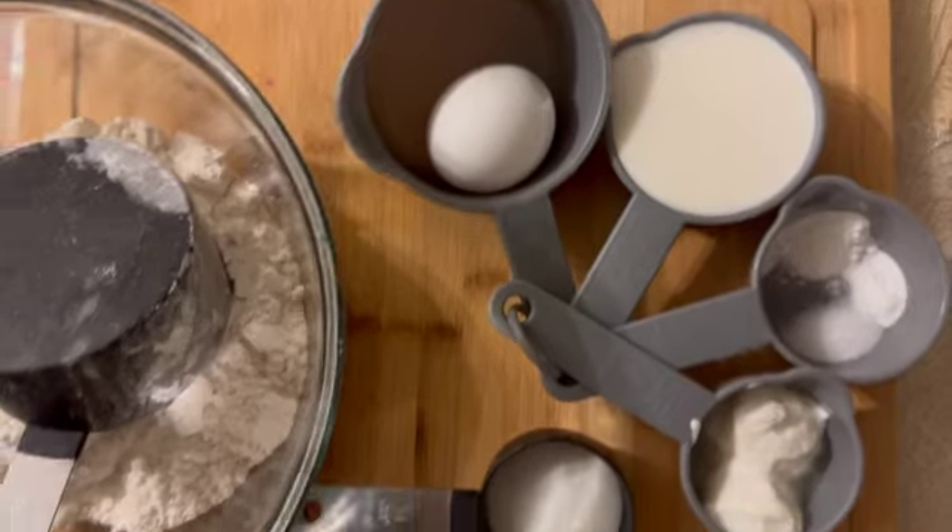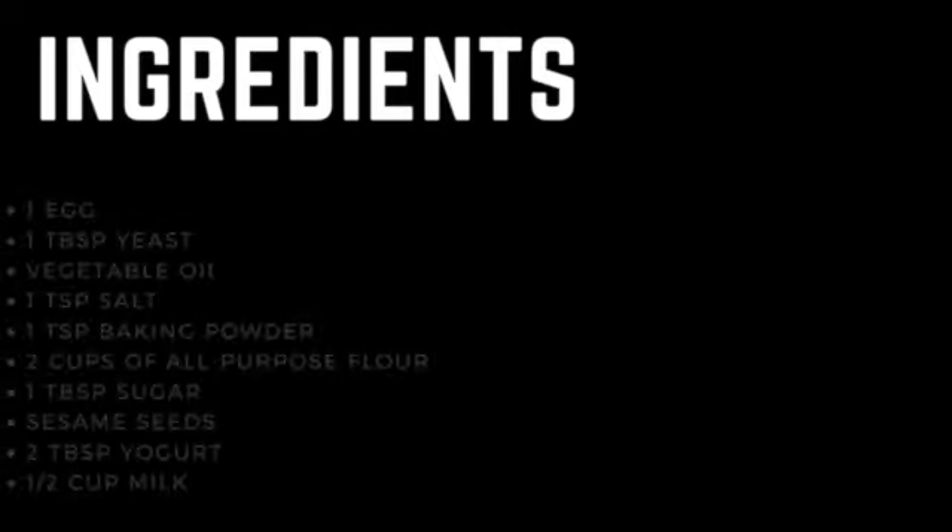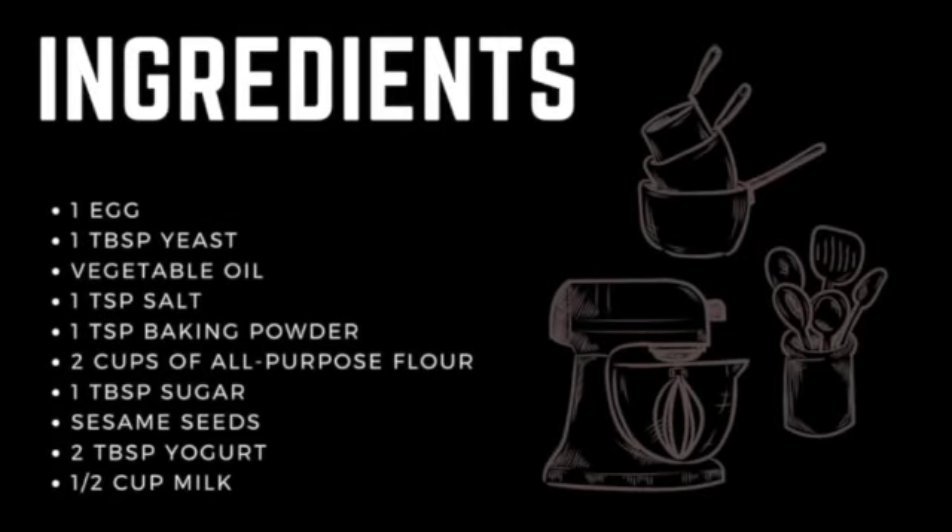Let's start. First of all, let's go over the ingredients. You need one egg, one tablespoon of yeast, vegetable oil, one third cup of melted butter, one tablespoon of salt, one tablespoon of baking powder, two cups of flour, one tablespoon of sugar, two tablespoons of sesame seeds, one tablespoon of ghee, and one cup of milk.